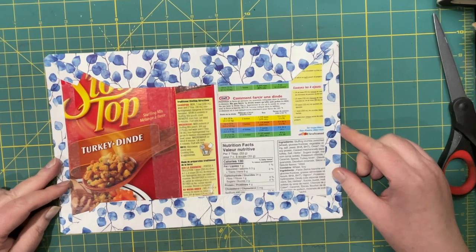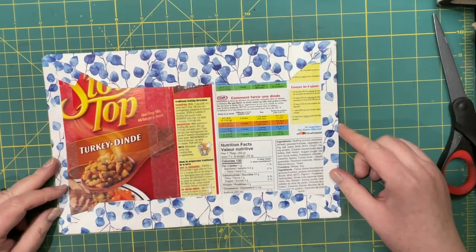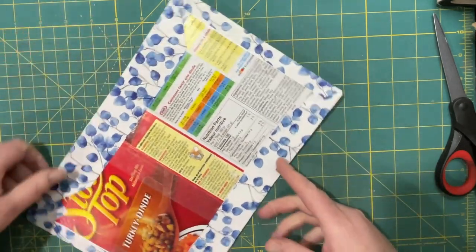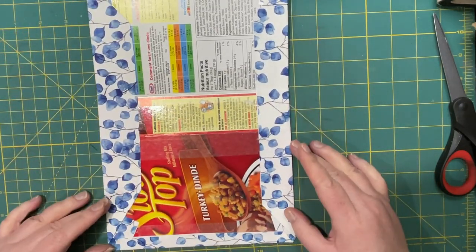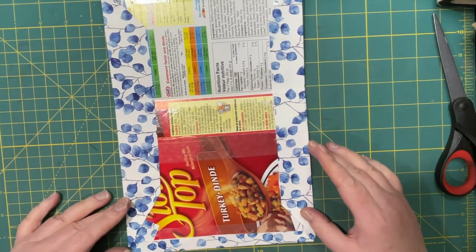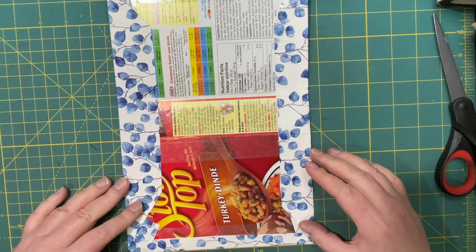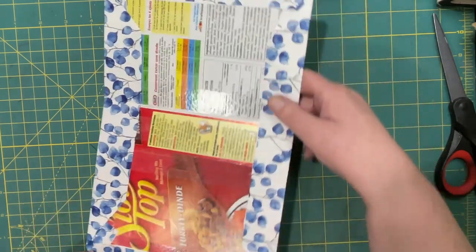So I need it about eleven inches wide and seven inches wide — so seven by eleven.